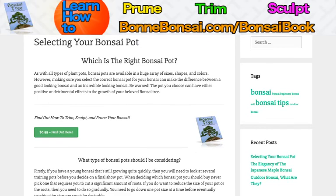Hey guys, this is Nick from Bonbonsai.com and today I'm going to talk about how you should select, or what bonsai pot you should select.